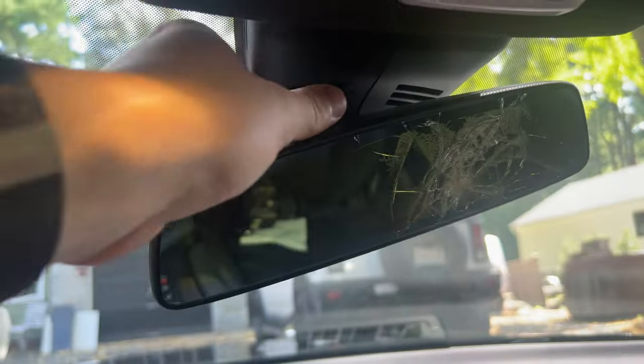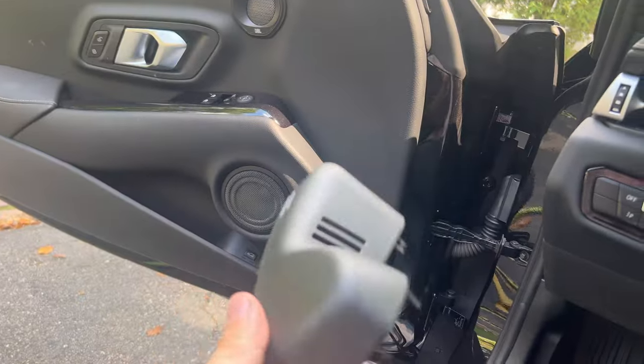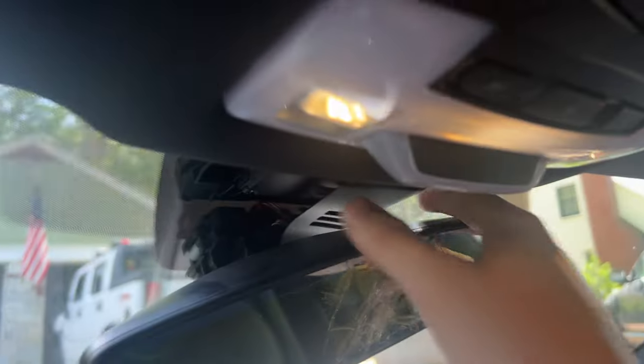I'm pretty sure I can get this started by removing the plastic trim around the mirror right here. This plastic trim just comes off just like this — you get one half and then the other half just like this. Put these somewhere safe, like down in your passenger footwell.